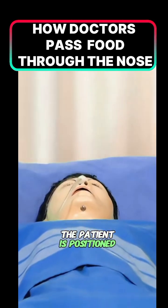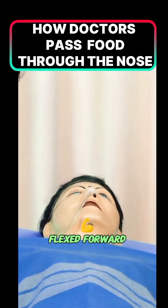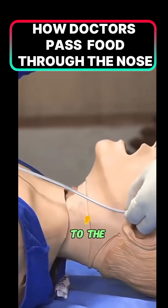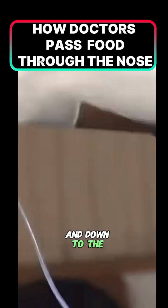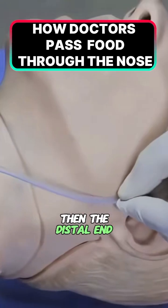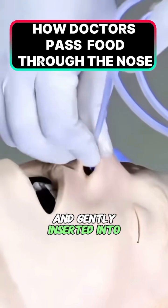The patient is positioned in a high Fowler's position with the head slightly flexed forward. The tube length is measured from the nose to the ear and down to the xiphoid process and marked. Then the distal end is lubricated with water-soluble jelly and gently inserted into the selected nostril.